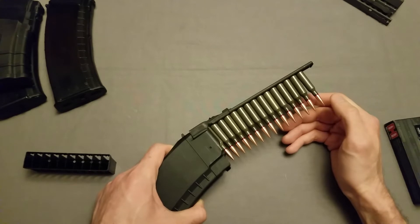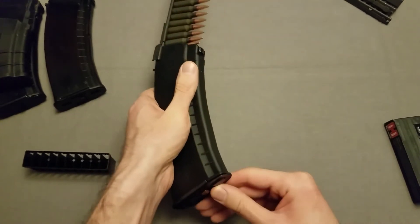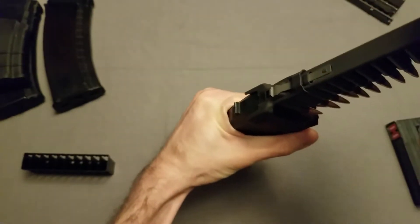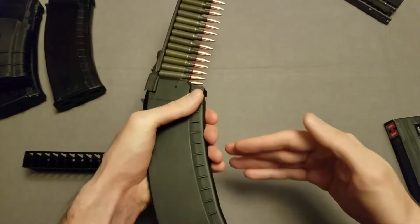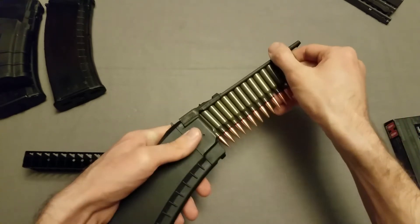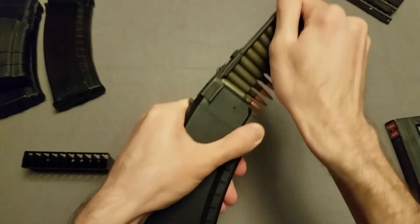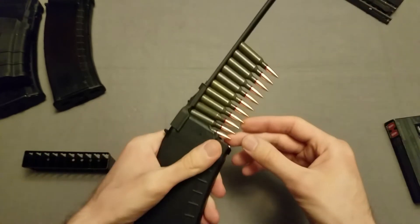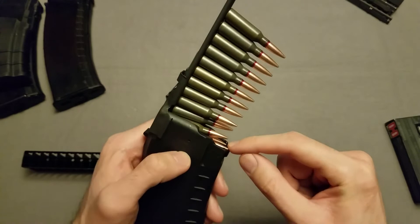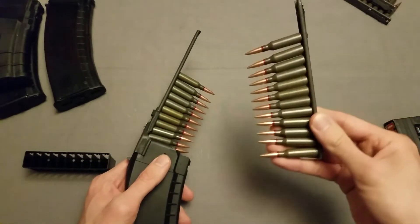One good trick I used with the 5.56 that would work well with these as well is to put this up against something. I will try to put it up against my desk here. You'd probably be better off putting it up against you, because you have much more leverage then. But let's just try it offhand. I'm using just regular Wolf lacquered ammo.